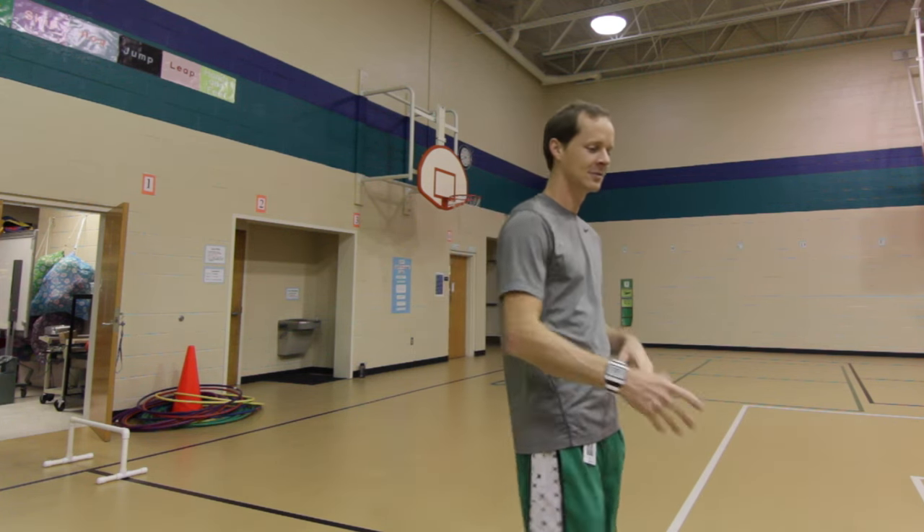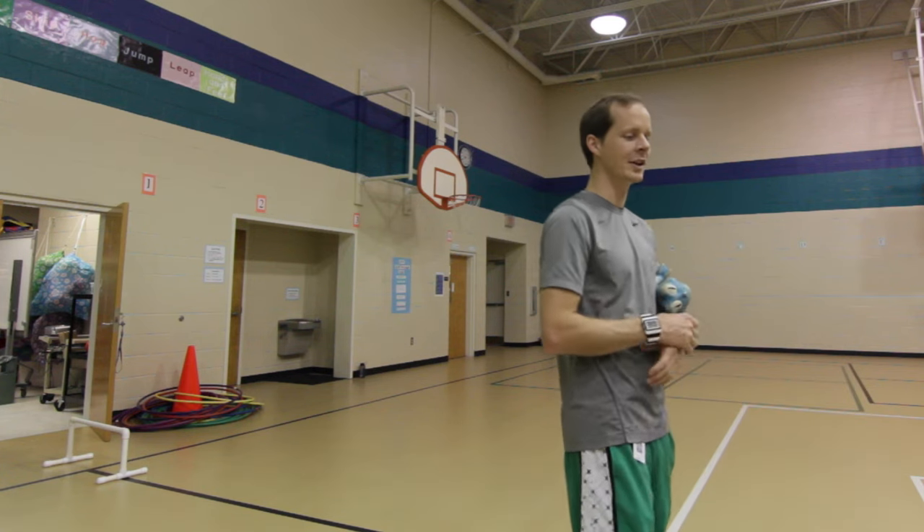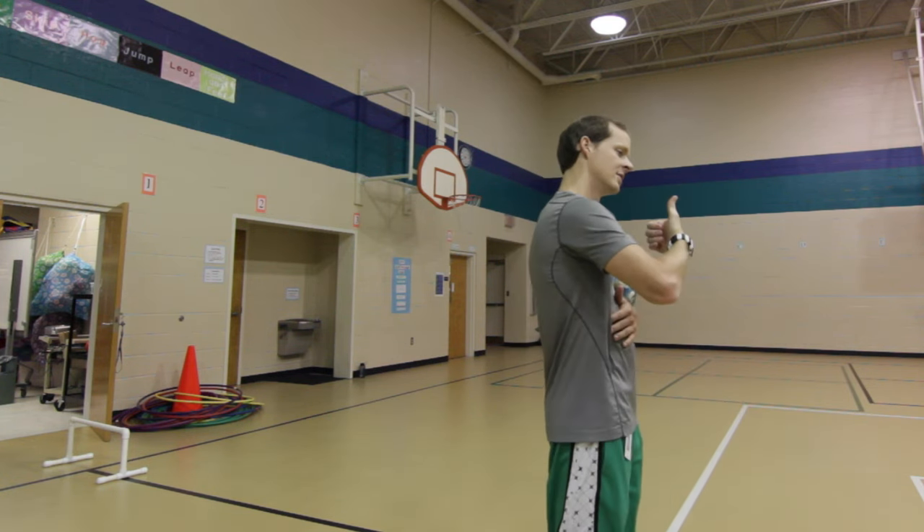Okay, have a seat. We did not complete level three, but that's okay — we did our best. Give yourself a thumbs up and say 'nice job, self!'